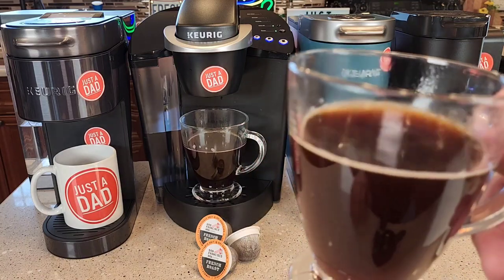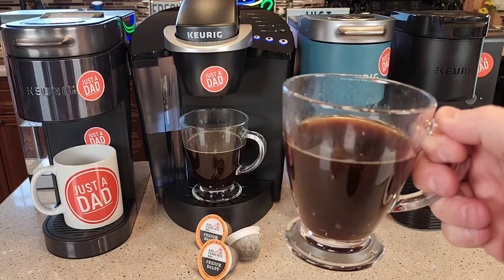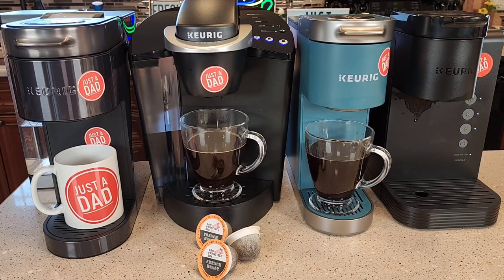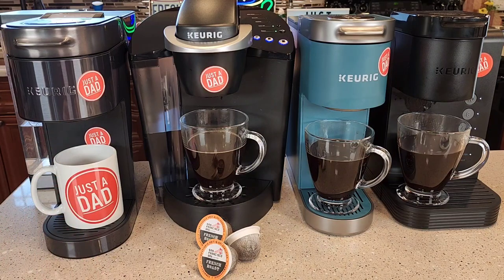K Mini — very good. K Express Essentials — pretty much all really smooth flavor. The K Supreme Plus Smart Coffee Maker might be just a little bit smoother.